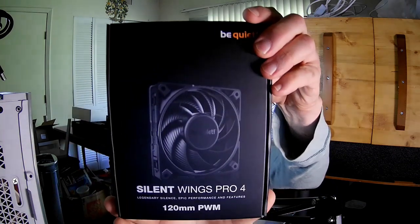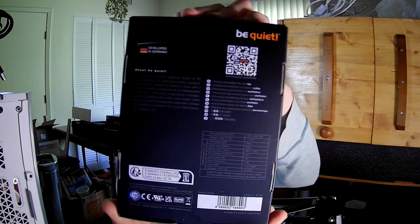So this review is of the Be Quiet Silent Wings Pro 4 120mm PWM Fan. Make sure you always know which model you need — this is the BL098. I wish they would not use gray on black; I wish they would use white on black.